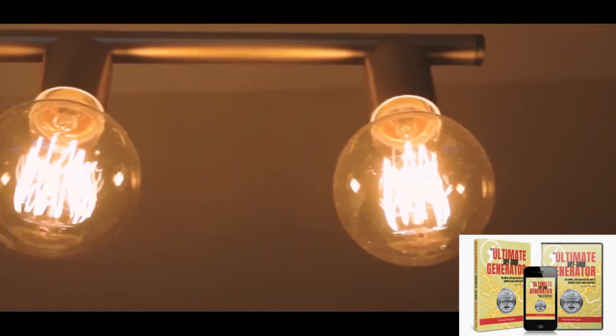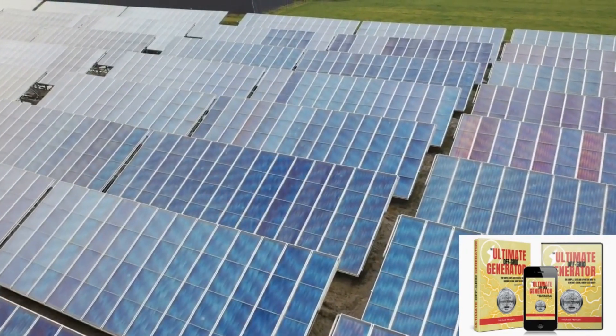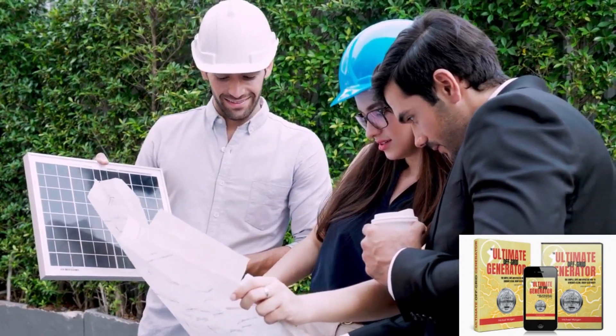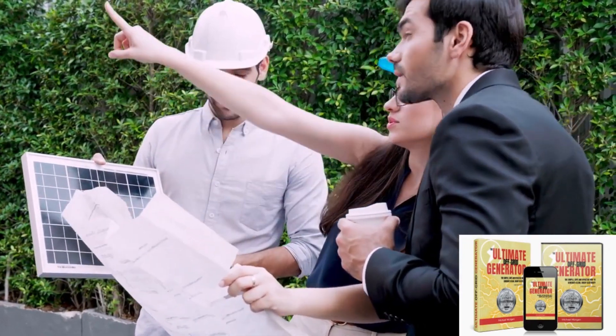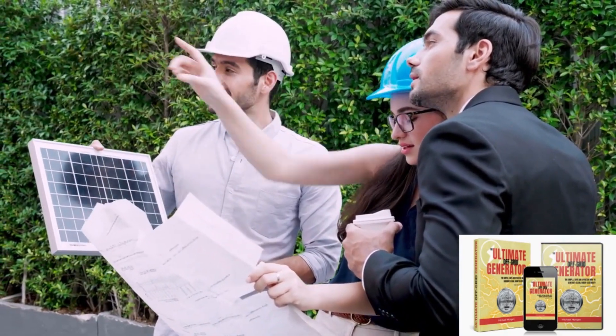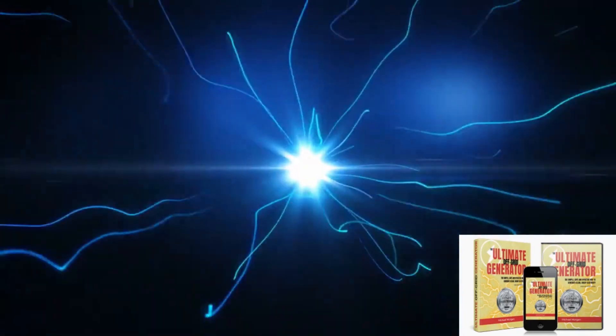This guide consists of a collection of designs and step-by-step instructions that will show you how to build your own generator that you can use to maximize your home's power output by up to 200%. With this simple generator, you will be able to drastically reduce your electricity bills and achieve significant savings of up to 80%, if not more. What's even better is that the generator can actually power your entire home.